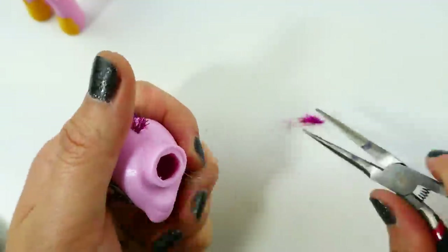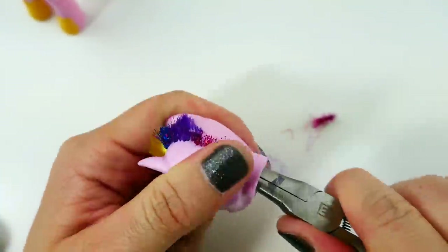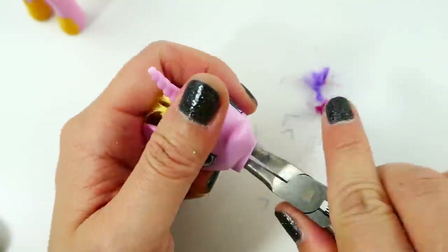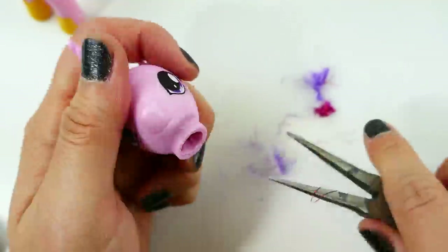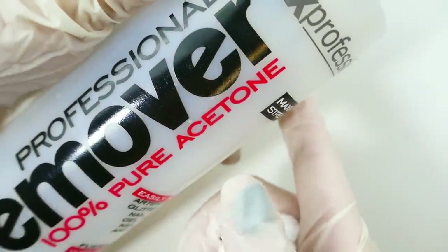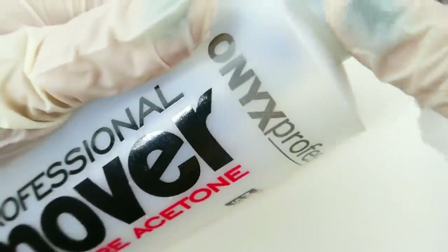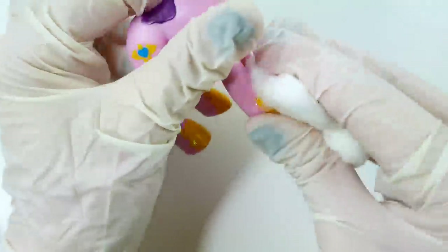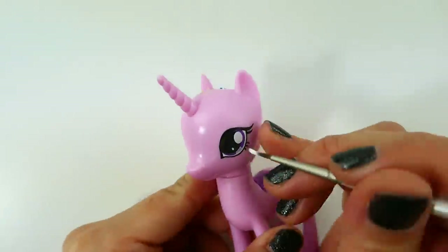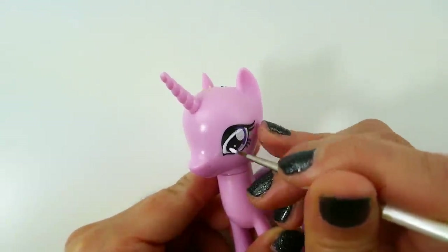The long nose pliers will help us reach the inside of the head to grab the hair and pull out the stuffing. Using 100% acetone, I'm going to remove the paint on the body. This includes the hooves, the necklace, and the cutie mark on Princess Cadence.